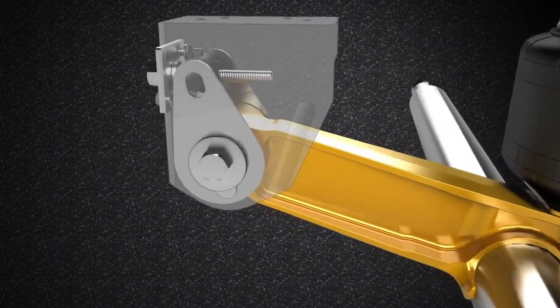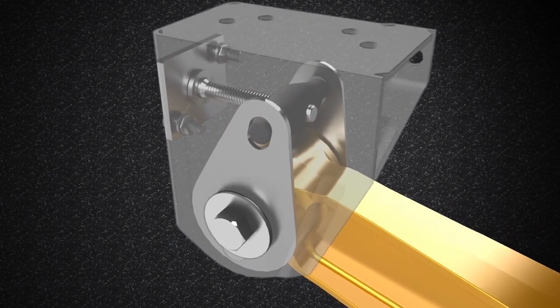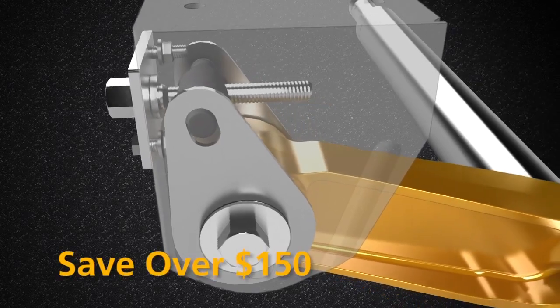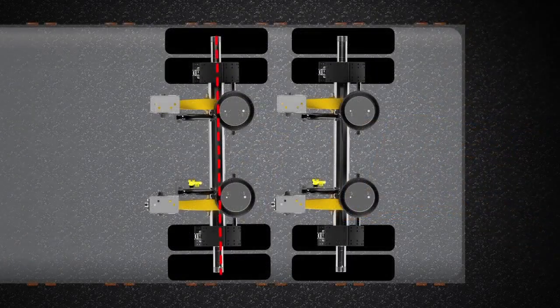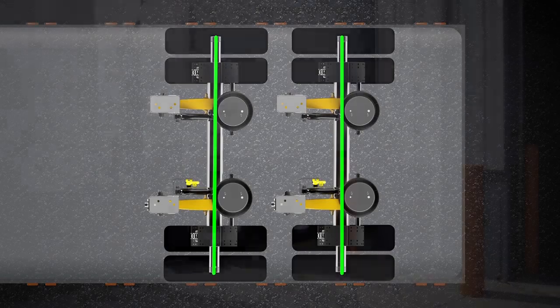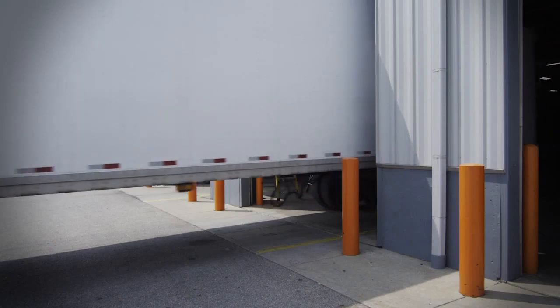Comparing the Swing Align to conventional trailing arm suspensions, you will save up to 2 hours in labor and $50 in pivot connection parts. You can expect to save over $150 every time you align a tandem axle suspension. Now you can keep your trailer axles in perfect alignment without worrying about time and cost. With Swing Align, you won't tie up your technician's time and your service bay all day with axle alignments.